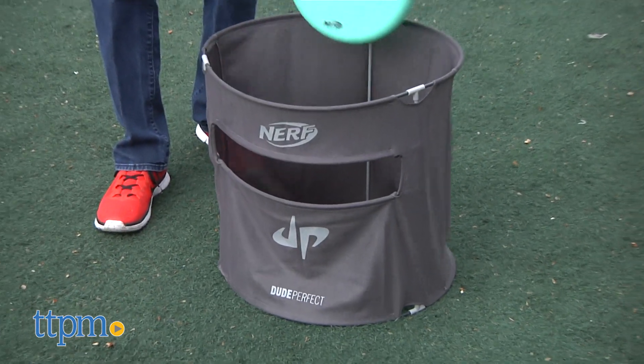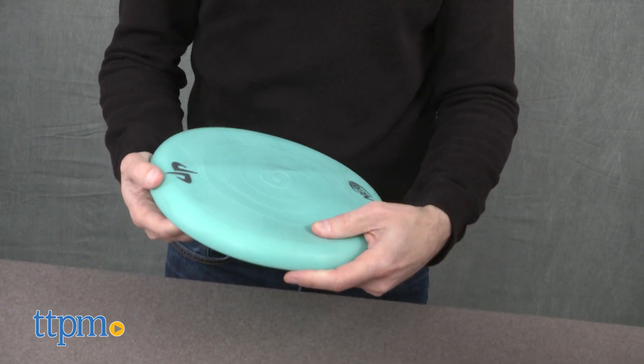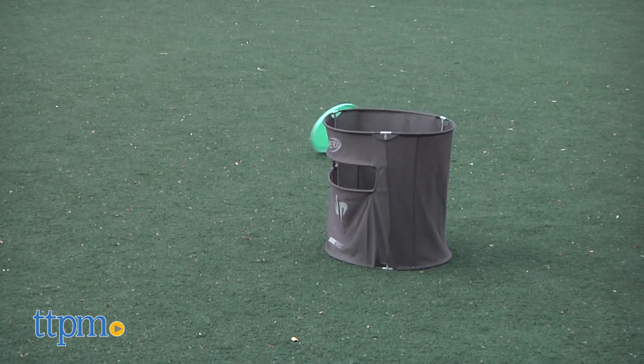This set comes with two cans, as you can see I have one right here, and also a soft disc. I really like this disc — it throws pretty well, it's very soft, you don't have to worry about hurting your hands, and you can throw it a decent distance.